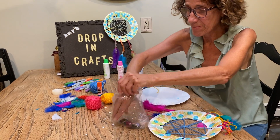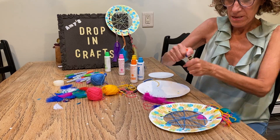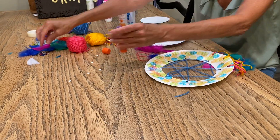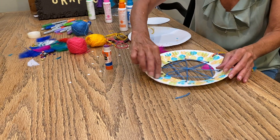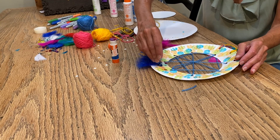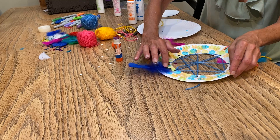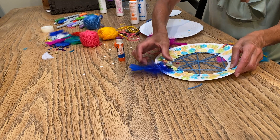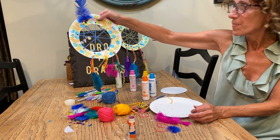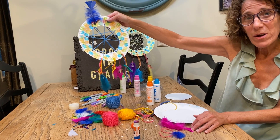I had put some glitter on mine, so I'm going to take some of my sequins and my glue stick and just throw some sequins on, just like that. Maybe add a little feather on top. And there you have your dream catcher — go to sleep, catch your dreams, and tell me what your dreams are!